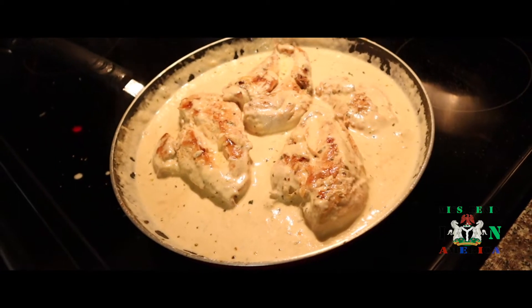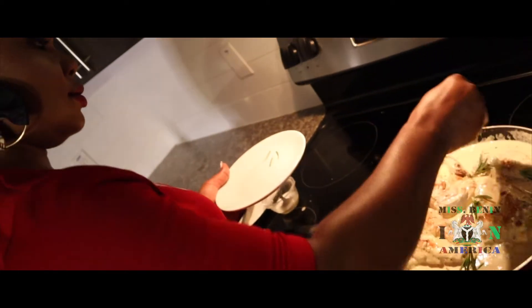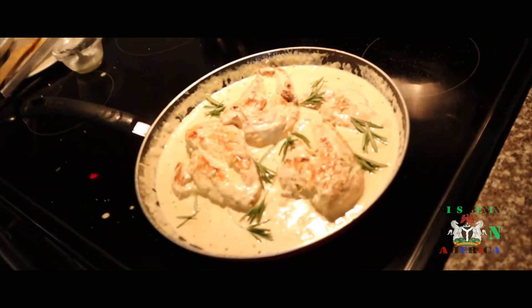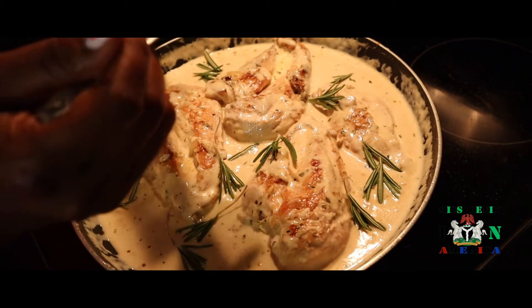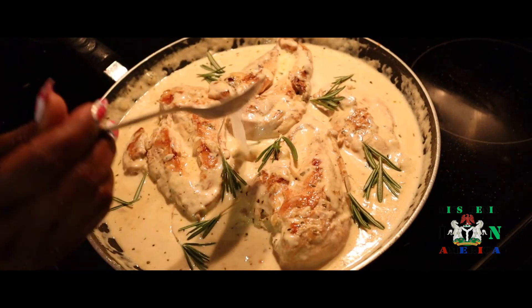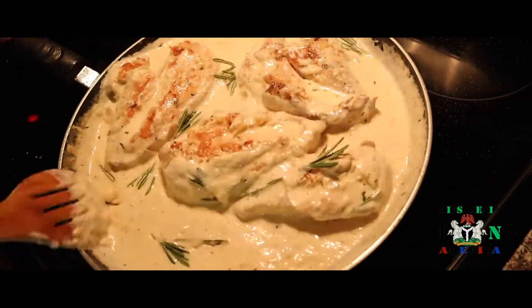So now we will add rosemary leaves to it. Then I will be measuring it with one spoon — that's two spoons. Yes guys! Yay! It's finished!